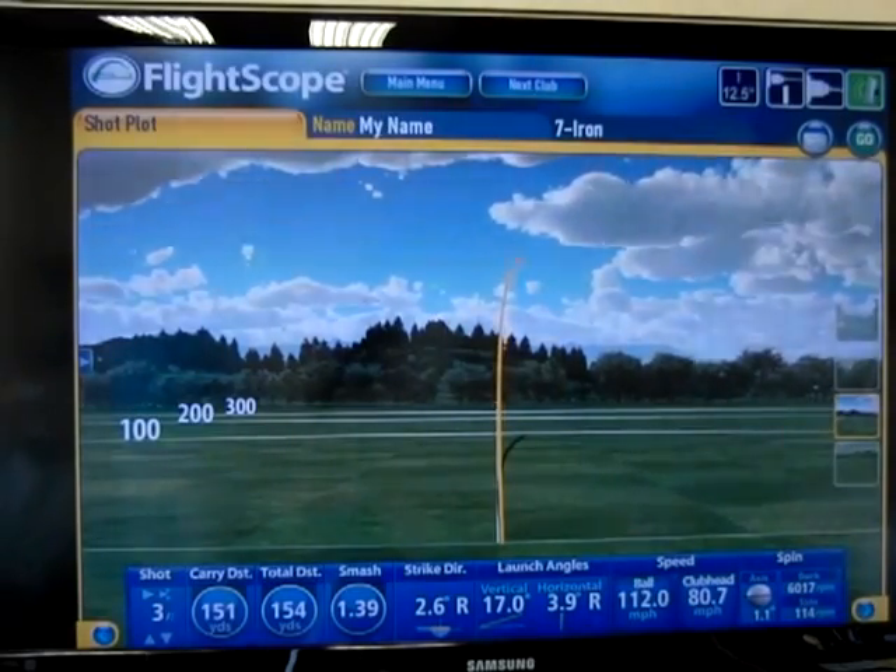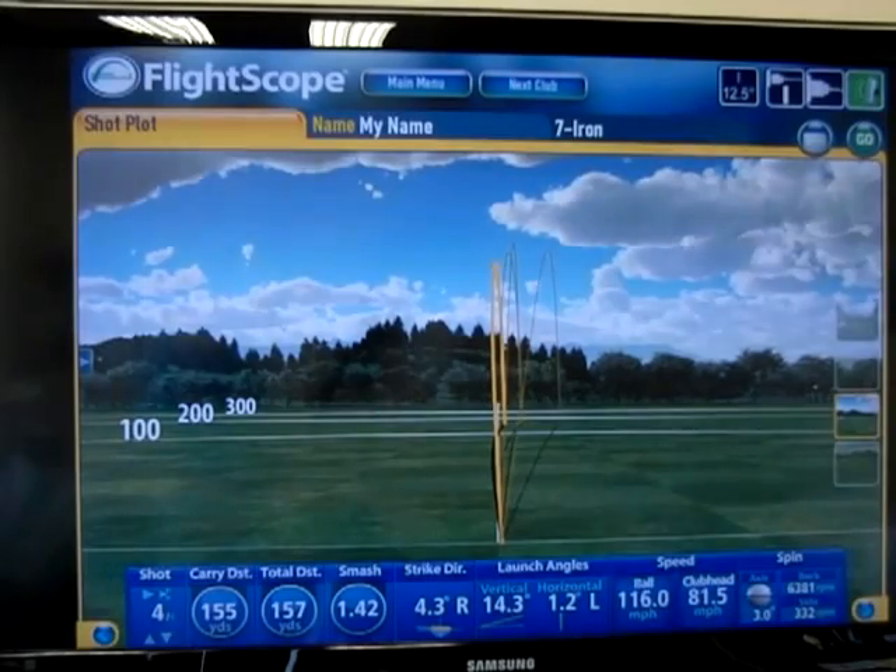If I continue to hit shots as I'm doing right here, I'm trying to get an average of how far my 7 iron goes and how high it goes. The great thing about this is now I have an idea of what happens. Let me hit one more here and then we'll look at this together.